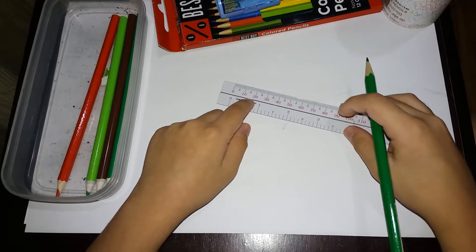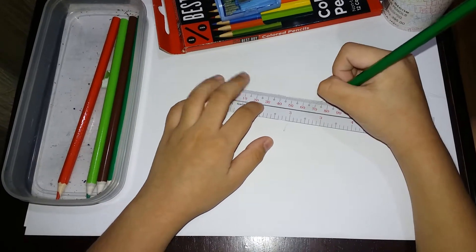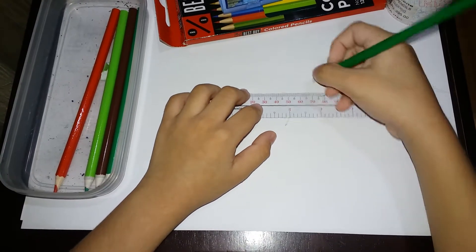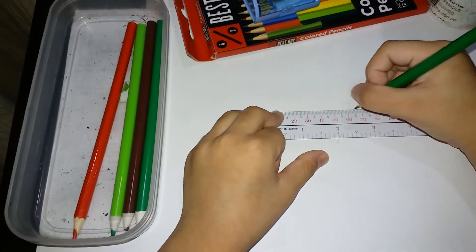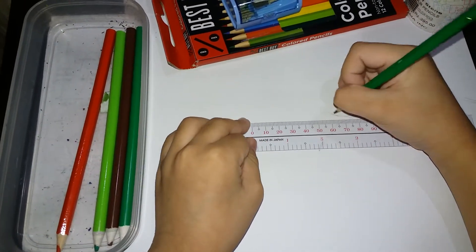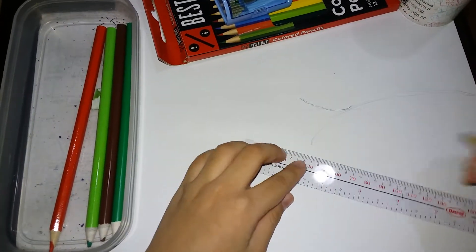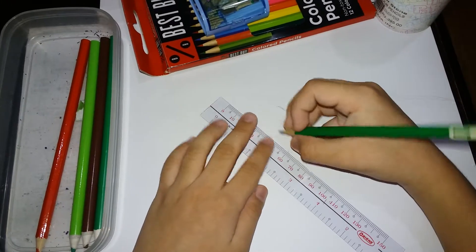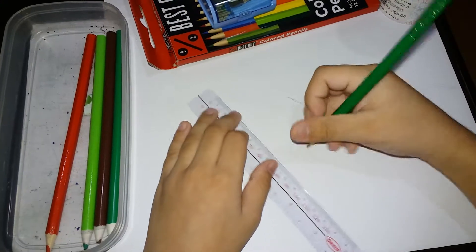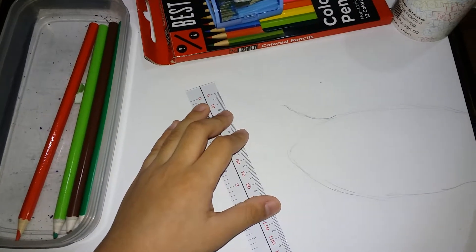And we are going to make the neck. The neck is very easy. You will have to start all the way up to sixty — actually, make it longer, all the way to forty. Then you continue this line, starting with fifty here, and go all the way back to the end of the paper.